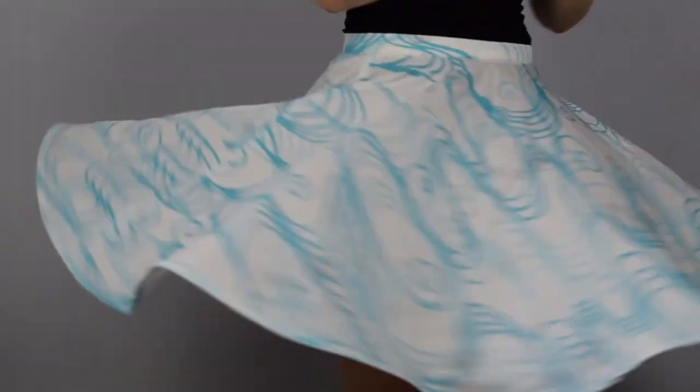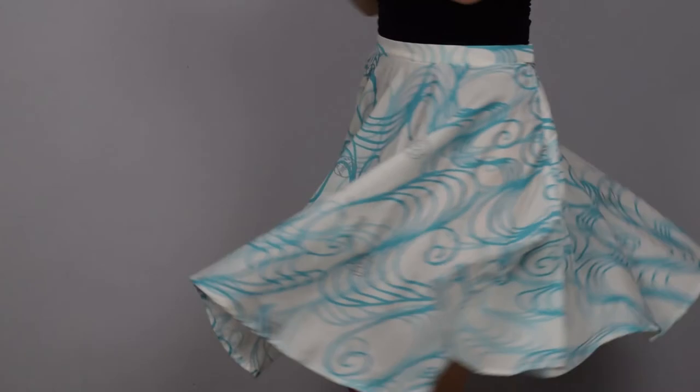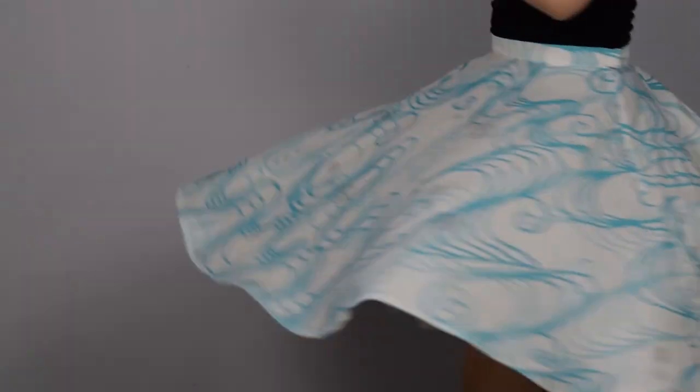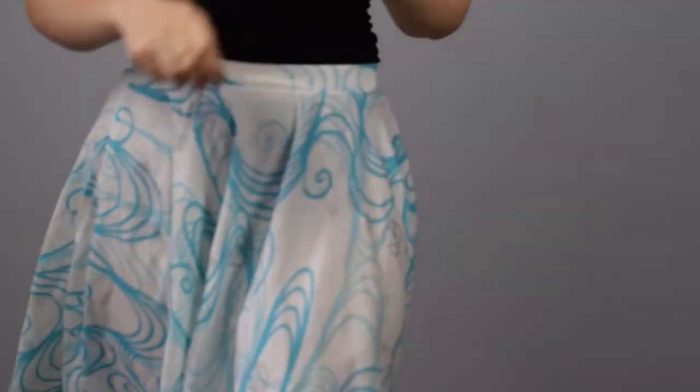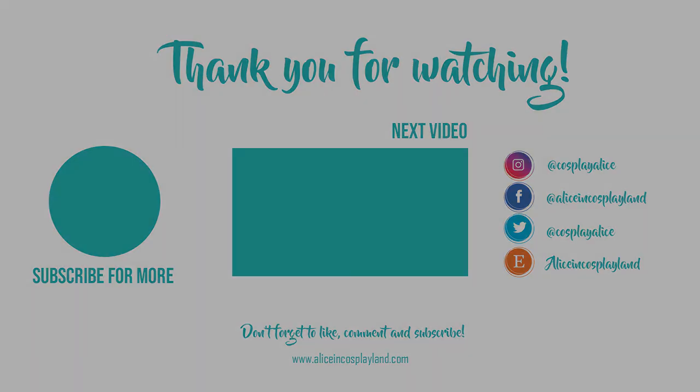And here I am wearing my circle skirt. I hope you liked this video — just don't forget to like and subscribe. Hopefully we'll see you around soon! See you next time!